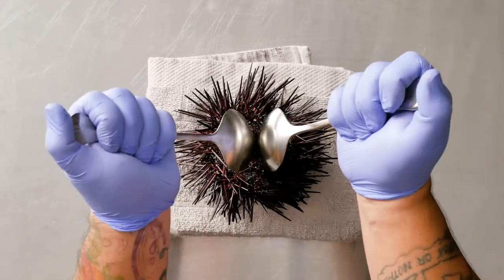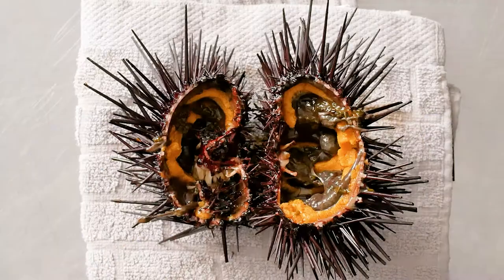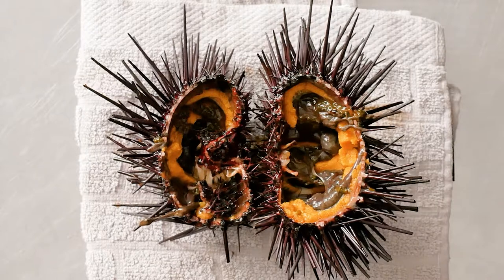Barilla Campanelli is a perfect vessel for a sauce. I took live sea urchin, which is California gold, and broke it down.